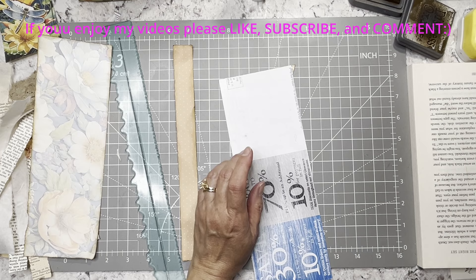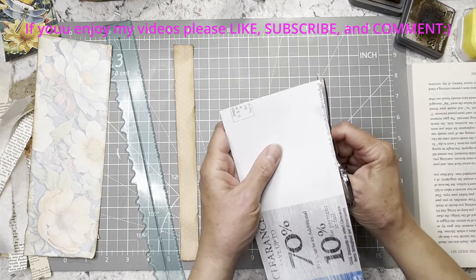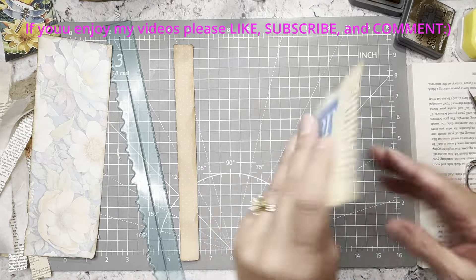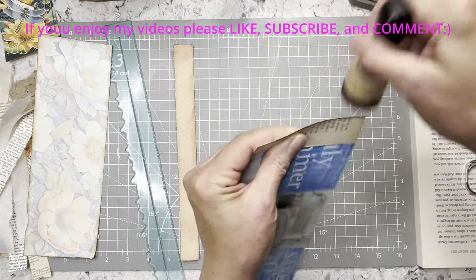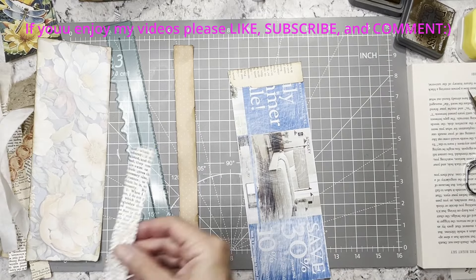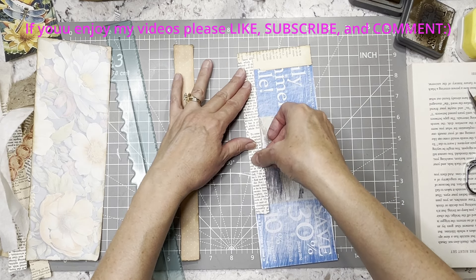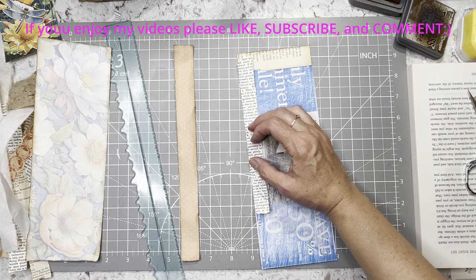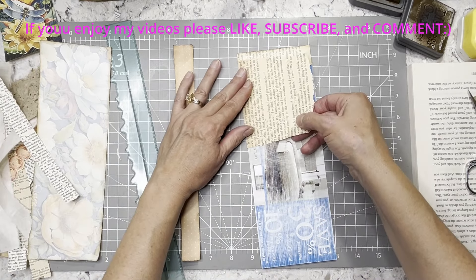I'm feeling extra jittery today and I think it's the steroids they gave me, so I apologize if I'm kind of a wreck. But I mean I'm not really a wreck — I feel way better. I just feel a little jittery, not that that's that abnormal for me either.